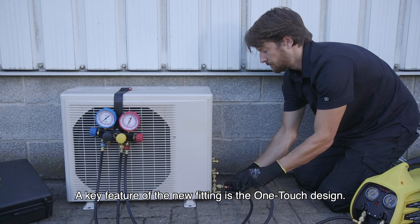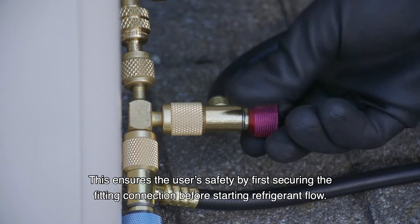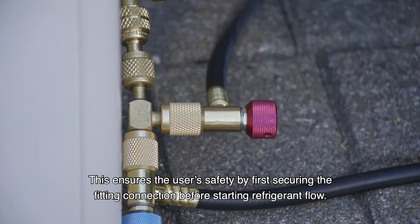A key feature of the new fitting is the one-touch design. This ensures user safety by first securing the fitting connection before starting refrigerant flow.